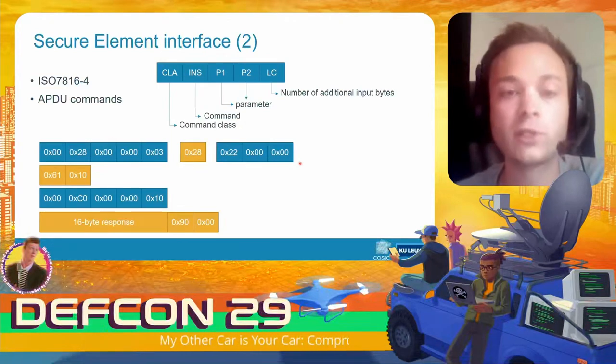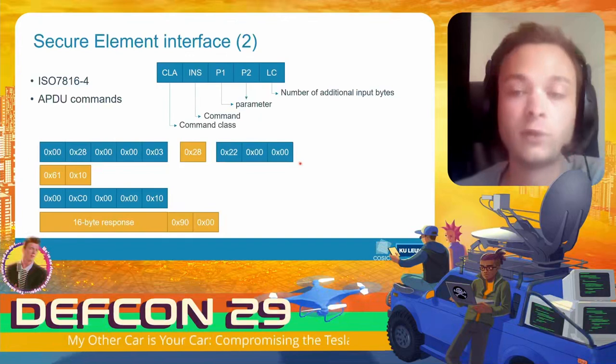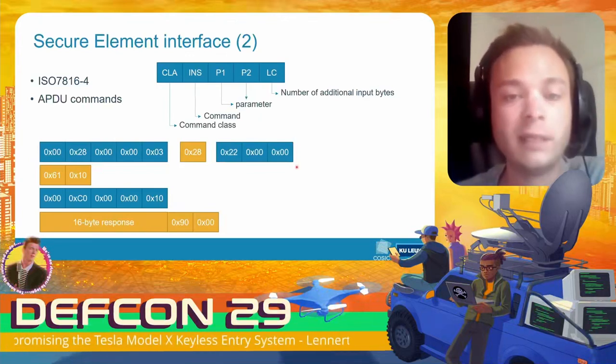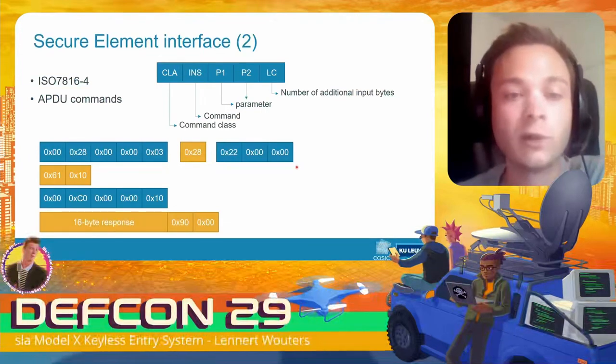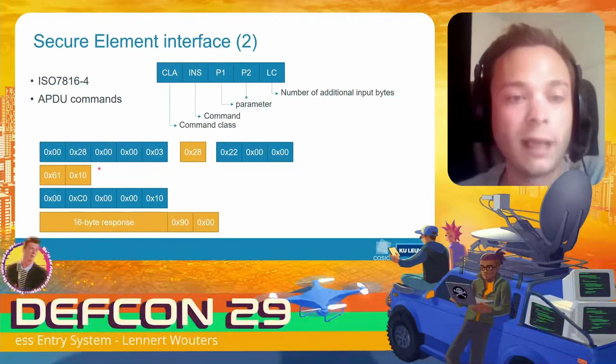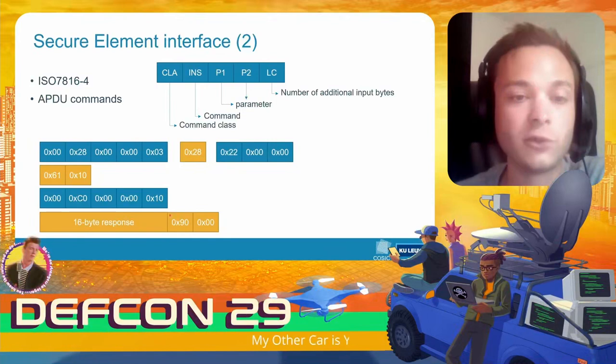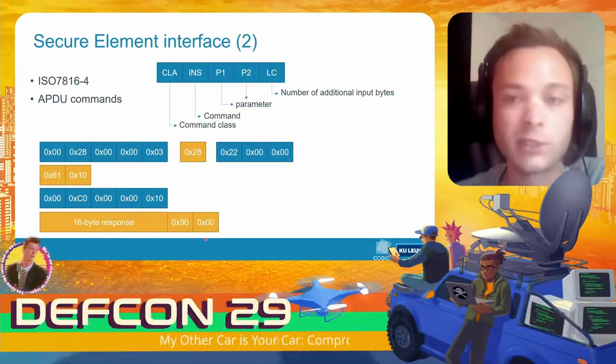These input bytes indicate the kind of action to perform — unlock doors, lock them, unlock the falcon wing doors, and so on. After receiving these three bytes, the secure element computes the cryptographic response, indicates it is ready, and we read back a 16-byte response. The secure element also indicates that everything was successful.